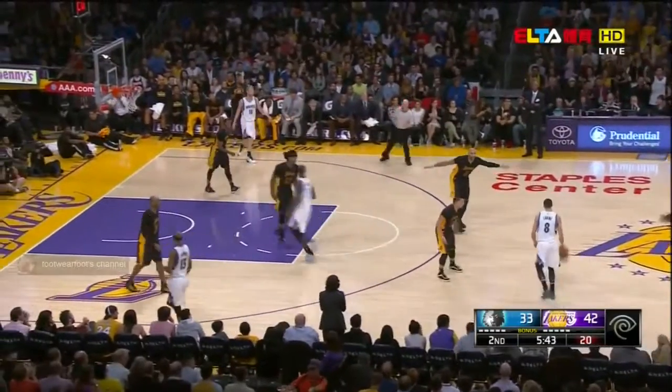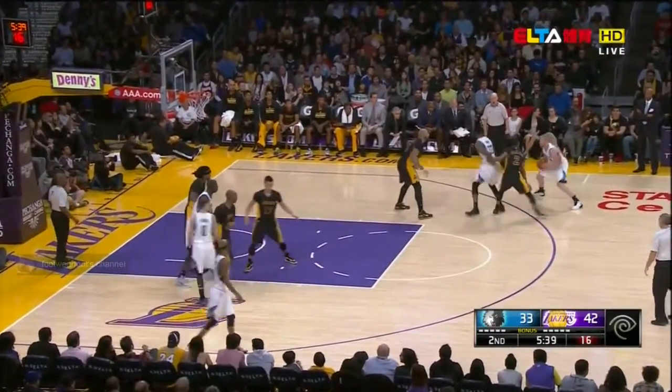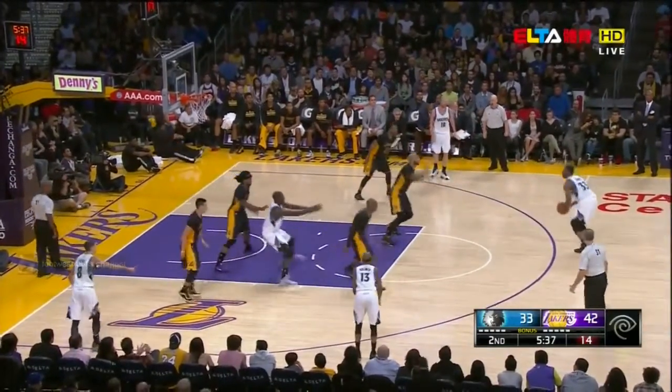Reverse layup is good — smooth. That number 17. That looked good by Jeremy Lin. Fakes like he'll shoot on one side, uses the rim as an ally, and scoops it up on the other.